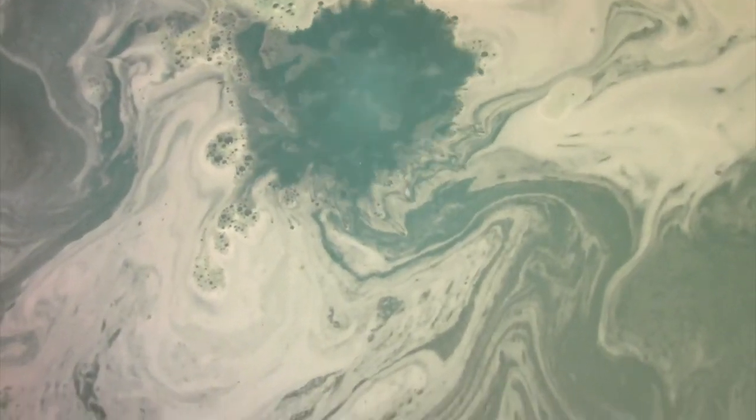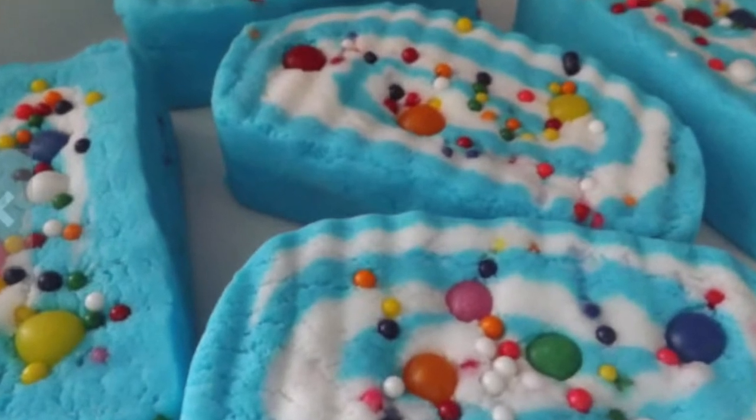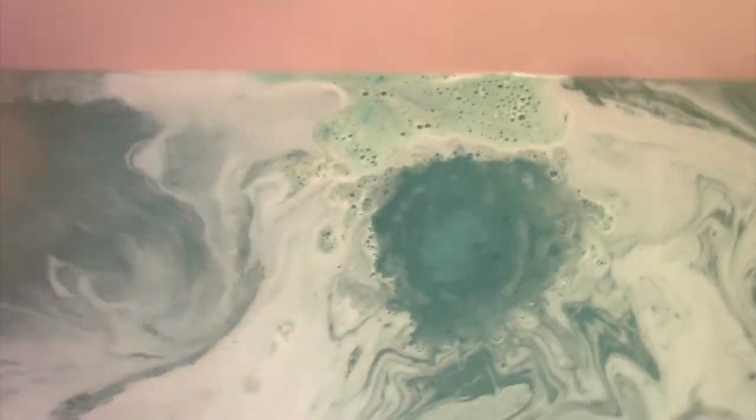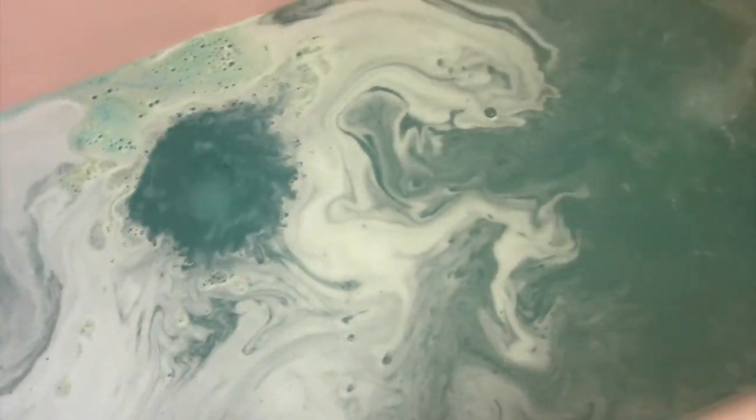Madame Macbath has a lot of bath bombs and bubble bars similar to Lush in that they have a lot of items in them, like sprinkles or things that look like candies. If you've checked out their page, you know what I mean. But those all dissolve on their own - I don't have to clean anything up, and that's the way I like it.